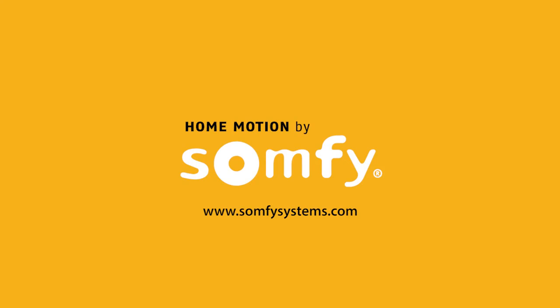Be sure to view all other MyLink videos and enjoy your app control of SOMFY powered products.